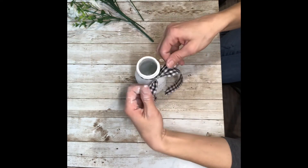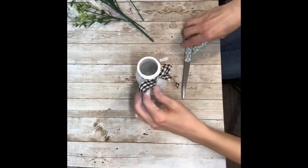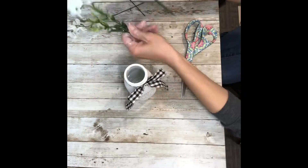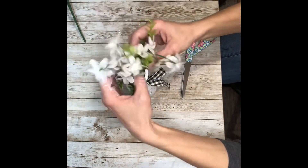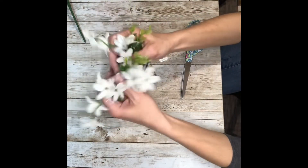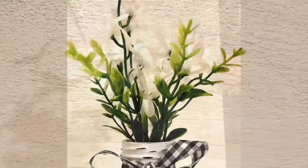I also cut the wildflowers down to size so they would fit nicely into the milk bottle and not be too tall or too short. And that's it — how cute is this? So simple. It's going to look amazing on my tiered tray for spring and year round. I love the way it turned out. I hope you guys enjoyed this DIY. Thank you so much for watching and please don't forget to spread the chaos.